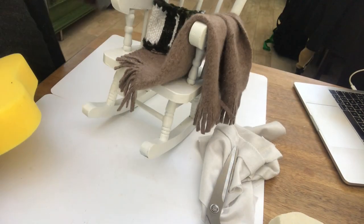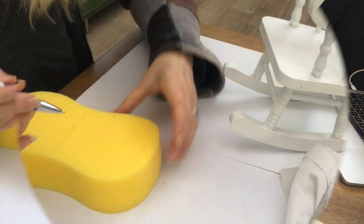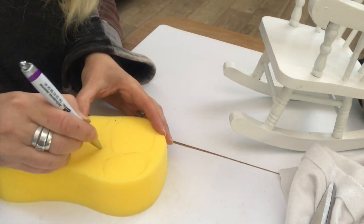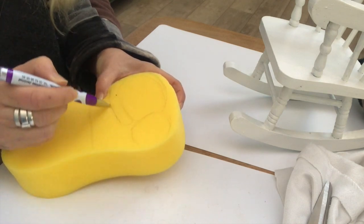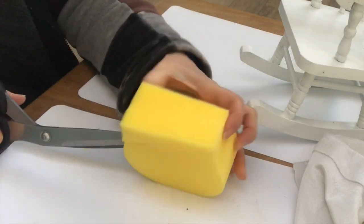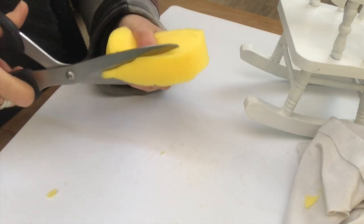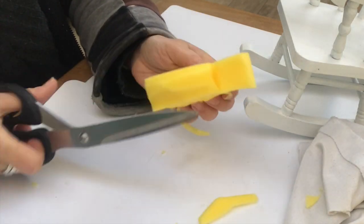A rocking chair is not complete without a cat! So I'm taking this yellow sponge and I'm going to turn it into a sleeping cat. I'm drawing a head, a body, and the tail just beside the body like so. Now I'm taking my scissors and cutting out my cat. I needed the foam piece to be a lot thinner, so I cut it almost in half, then cut out the shape and bevel the edges to get a rounded look.